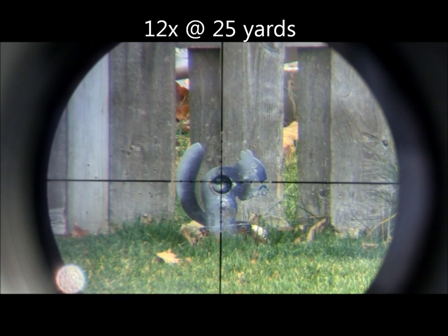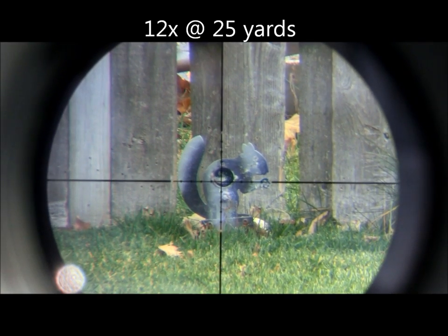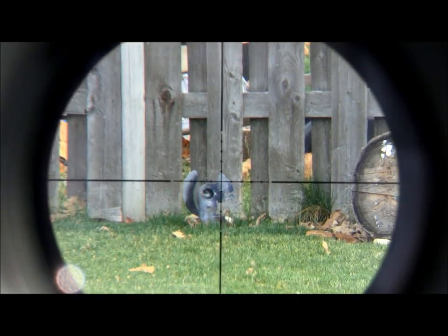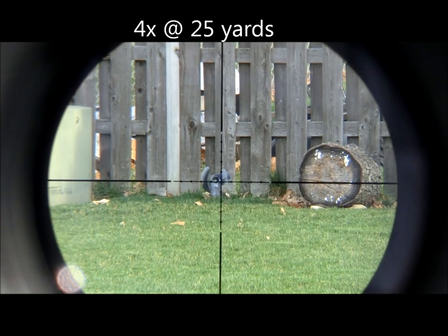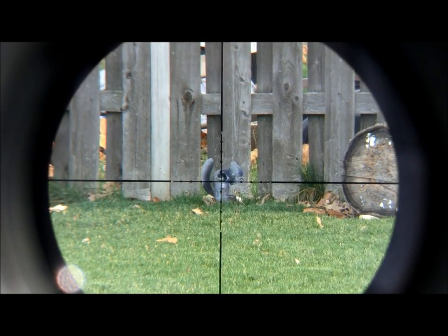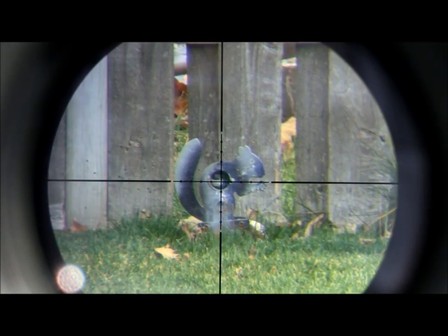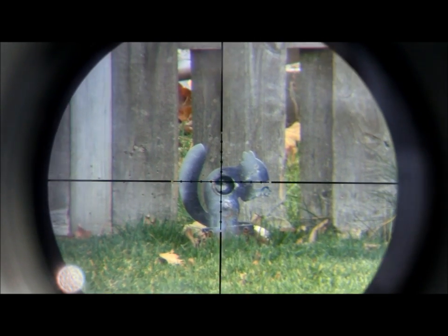The 4-12 magnification range is very useful for target shooters and hunters alike. It gives you more than enough power for long range shooting, but also allows you to dial it back for easier target acquisition while hunting. What I like most about this magnification coupled with the new glass etched reticle is that I did not see too much of my target get covered by the reticle, even when using 4x magnification. The Sport HD mil dot series scope features three different magnification levels: 2-7, 3-9, and 4-12 as you've seen here.